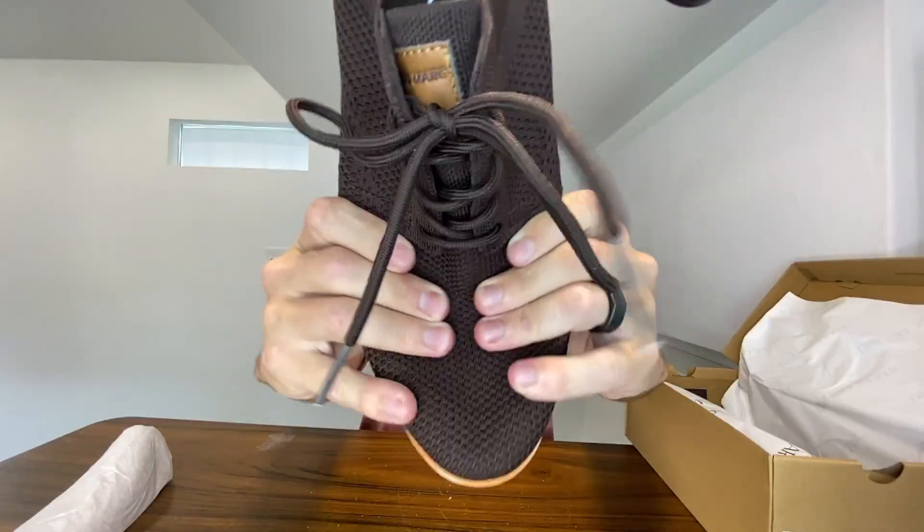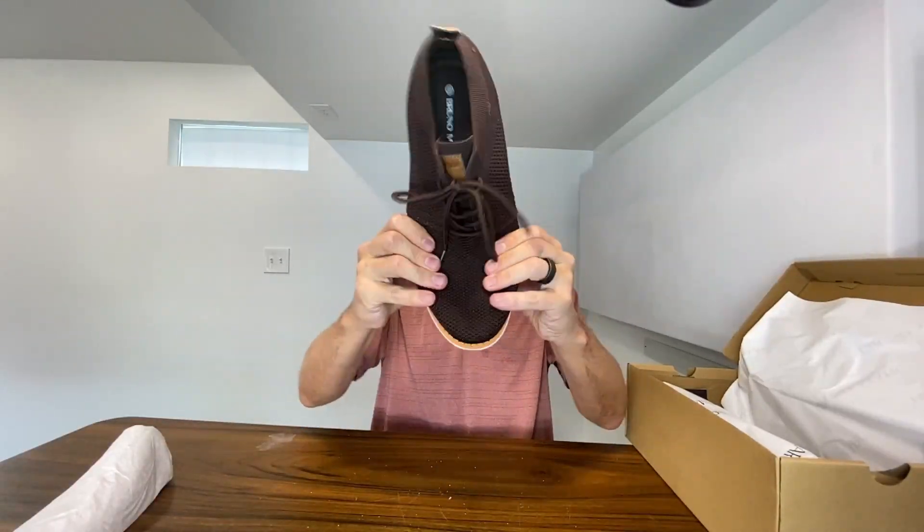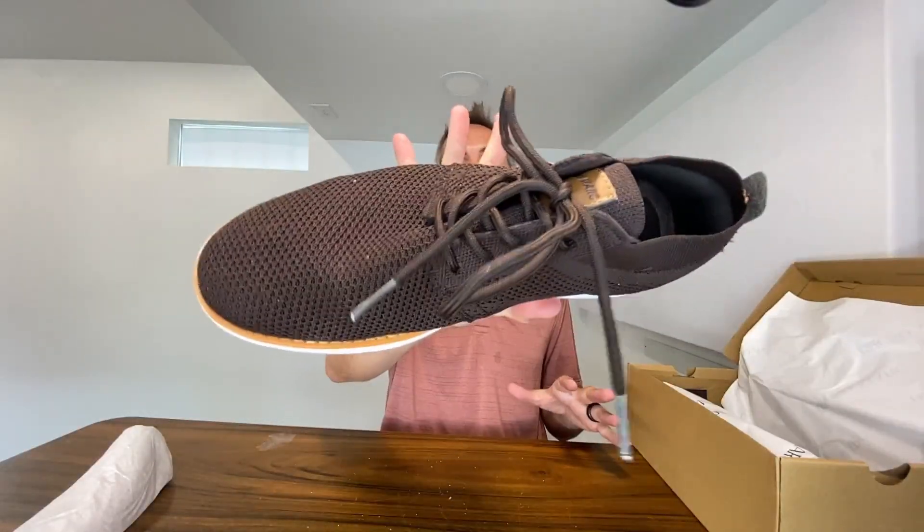This mesh material is a very breathable material. So if your feet get really hot, especially from standing or working all day, you have a little bit of airflow going through here. And if you have wide feet, you got a little bit of room for it to just stretch out a little bit. Bruno Mark shoes tend to be very true to size, so whatever size you normally wear, just get that size and you should be good to go.